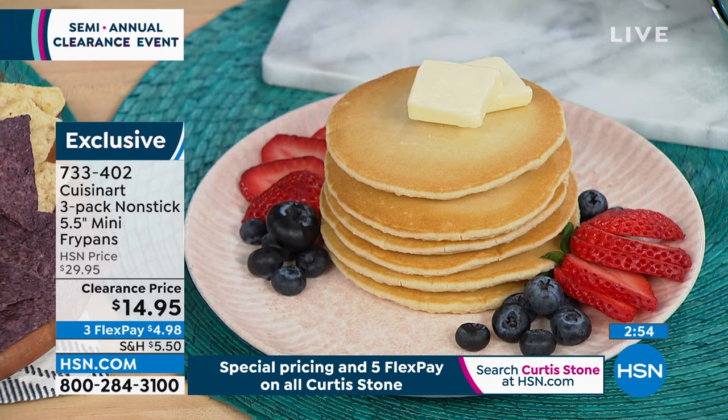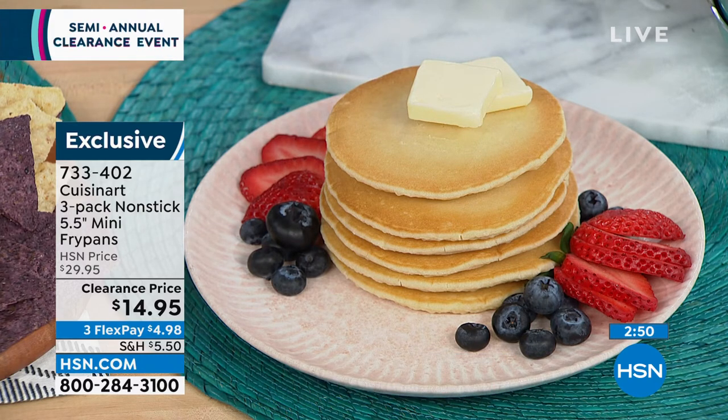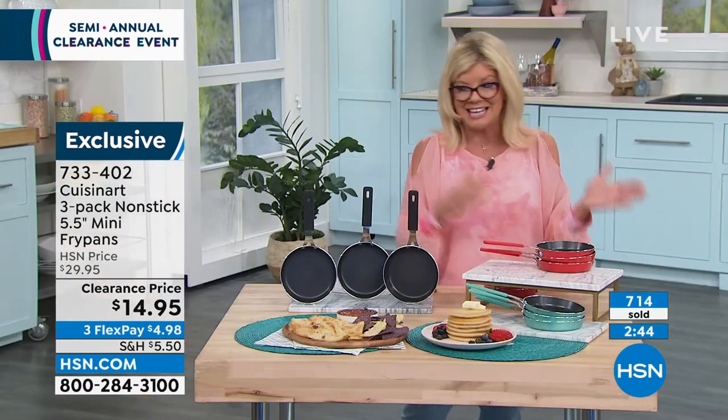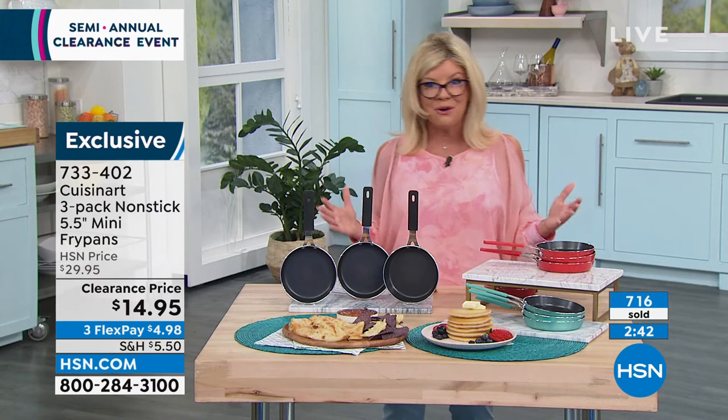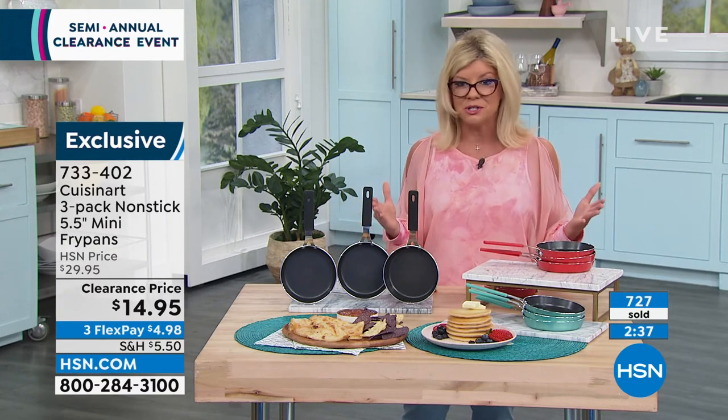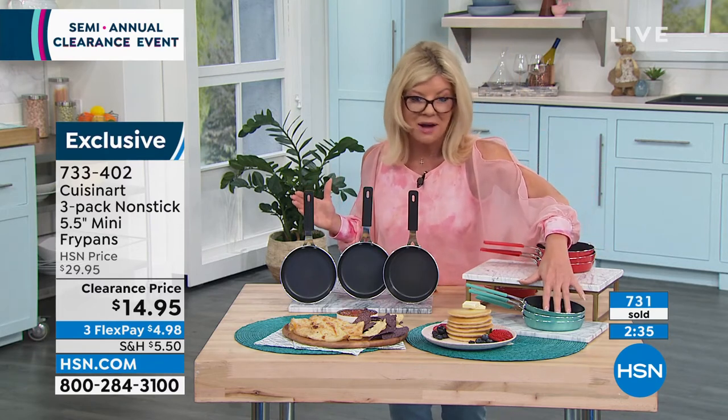They stand behind this special offer with a lifetime limited warranty. FlexPay — less than $5 with your shipping, whatever your next billing statement may be. And even on our big clearance shows, it's never all sales final — you always have a 30-day money-back guarantee with every single purchase.